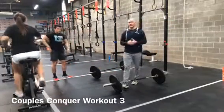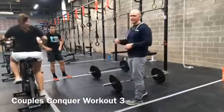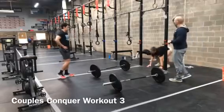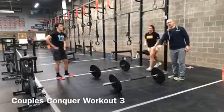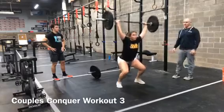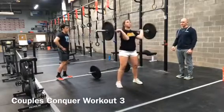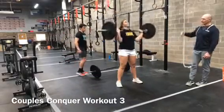Partner two, the female, starts off on the bike with 12 calories on the Echo Bike. Once she's done, she comes over for her burpees to bar — laying flat on the ground, chest touching the ground, coming up and touching the bar, for 12 reps. Then she comes over to her barbell for 9 power snatches, followed by 6 thrusters. She then comes around to tag her partner.